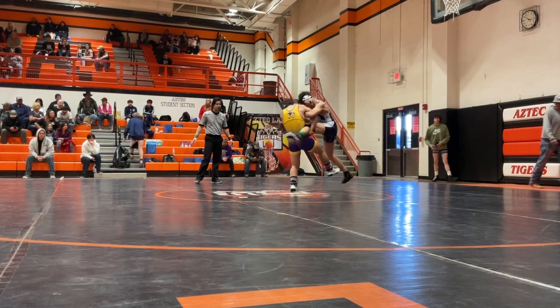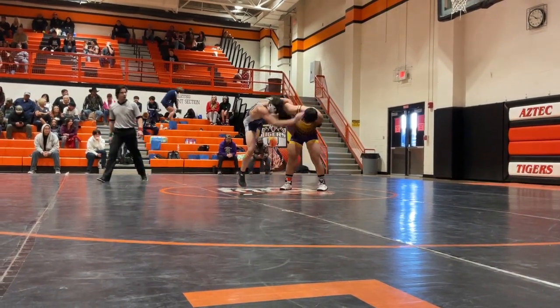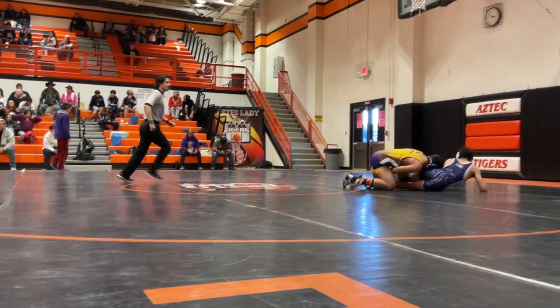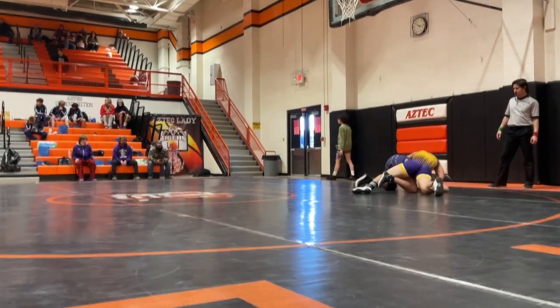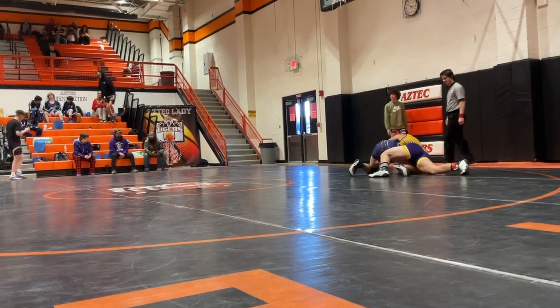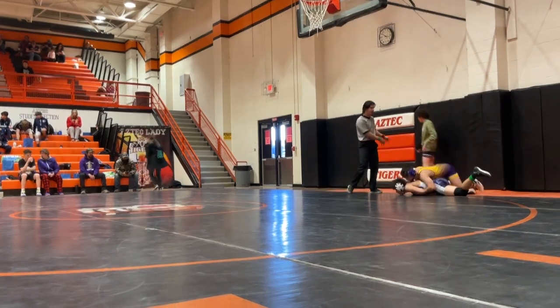There you go. Hook the ankle with your toe, hook the ankle with your toe. There you go, good. Behind this one — yep, keep pressure on it. Good, good. Follow. Good job.